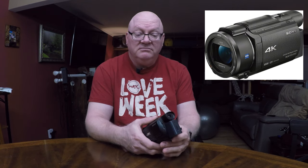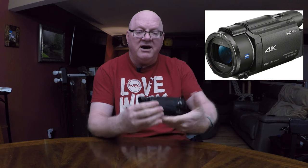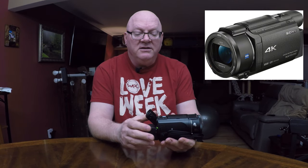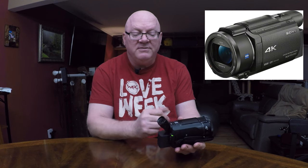I sent it off under the warranty, they repaired it and sent it back. I was without it for maybe a week tops. So once I realized that it was very delicate, I stopped using that part of it. You can also turn the camera on by pulling this out, which will power it on.